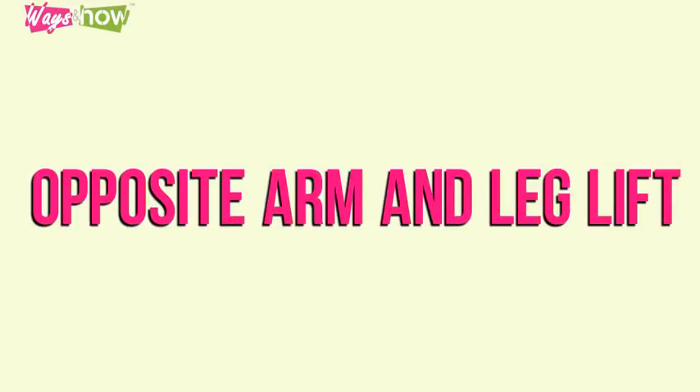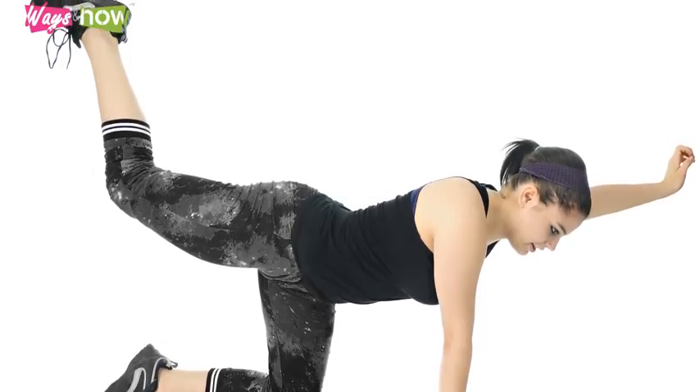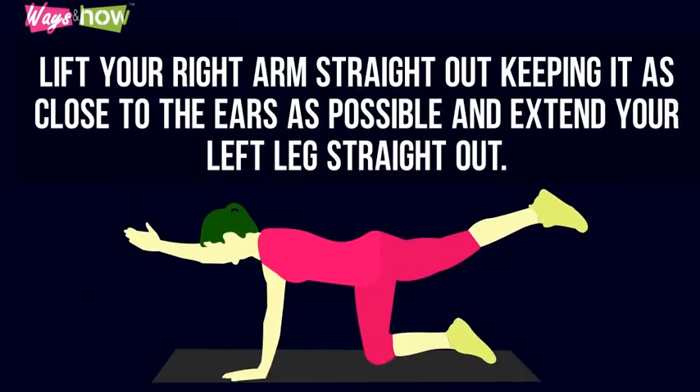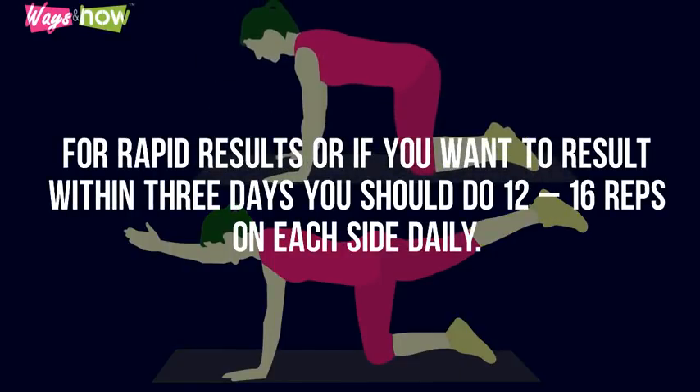3. Opposite Arm and Leg Lift. This is a great exercise for toning your arms, as well as strengthening the leg and back muscles. Place the hands directly under the shoulders like you're about to do a push-up. Push the toes into the ground, and tighten the glutes as much as possible to stabilize the body. Lift your right arm straight out, keeping it as close to the ears as possible, and extend your left leg straight out. Hold this position for 30 seconds before completing with the opposite arm and leg. For rapid results, or if you want to see results within 3 days, you should do 12-16 reps on each side daily.